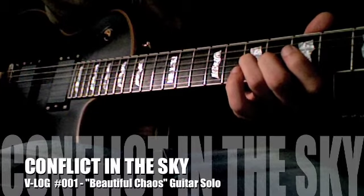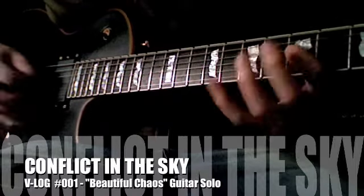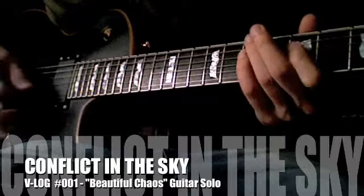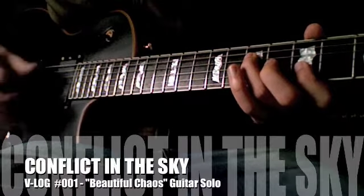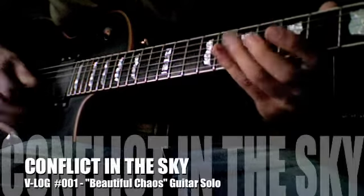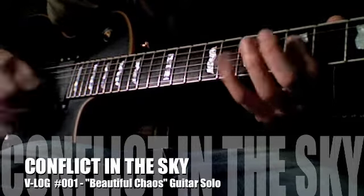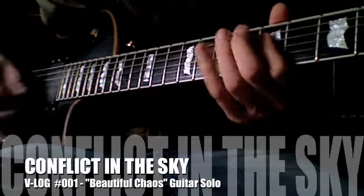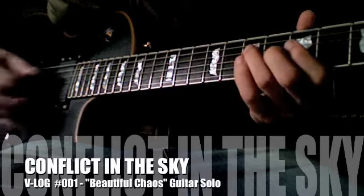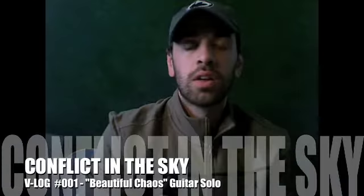I'm going to play it one more time here — I'll shut up so you can just listen to it. [Plays the solo.] That was the solo.